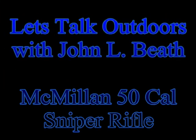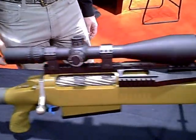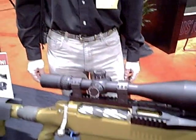You're listening to Let's Talk Outdoors. This is John Beaton with LetsTalkOutdoors.com. I'm at SHOT Show 2010 in Las Vegas, and I ran across this rifle I've got to show you. This is a McMillan .50 caliber, and Ryan here is going to explain about this rifle.